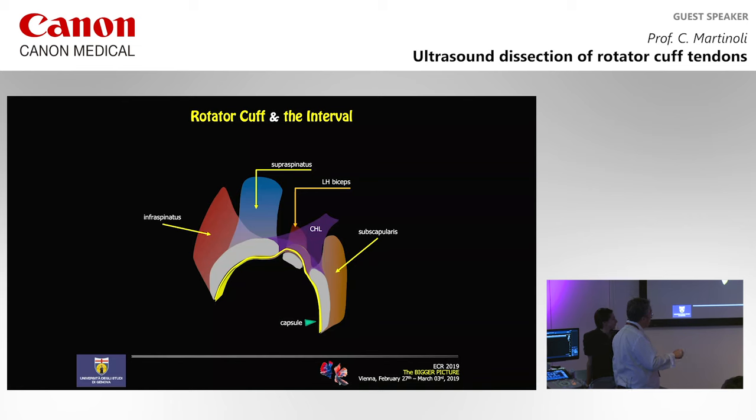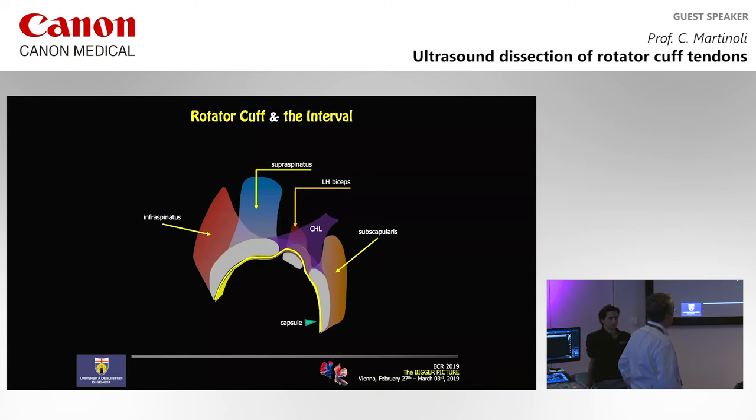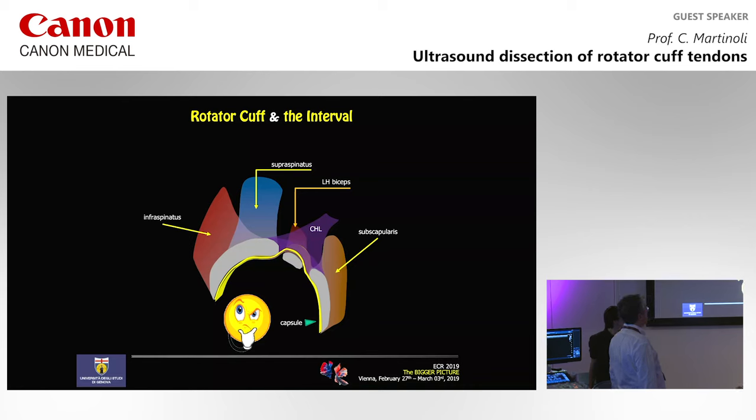Then we have the interval, which is also a very complex area because it's occupied by the long head of the biceps. At the level of the interval, the long head is stabilized by some ligaments: the coracohumeral and the superior glenohumeral ligament. These ligaments form a sling around the biceps. For us, this is the main structure of the cuff when scanning with ultrasound, and we didn't ask ourselves more in terms of structural anatomy of this area.